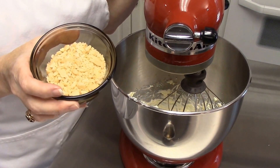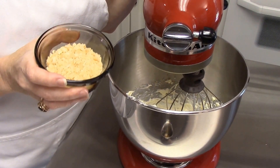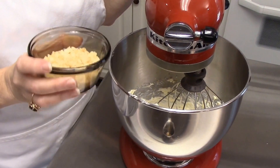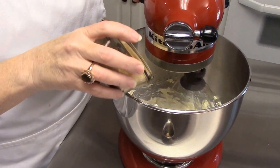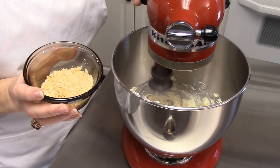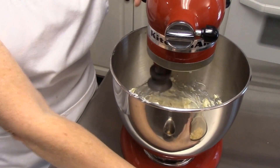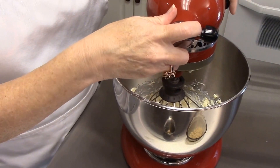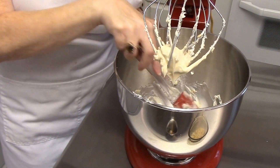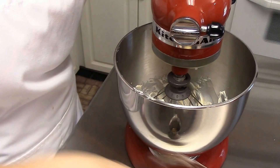Now I'm going to add some roasted macadamia nuts, and here again this is going to be to your taste. This is the first time I've made this recipe so I'm tasting and checking as I go. I've got about a fourth of a cup here. We don't want to put too many nuts in - you just want a hint of that macadamia. So I put about a teaspoon in, and I think that may need just a little bit more, but not too much - just a little sprinkle.